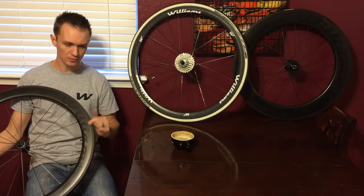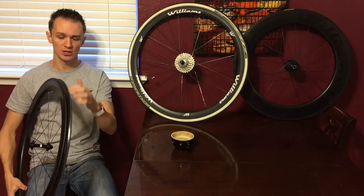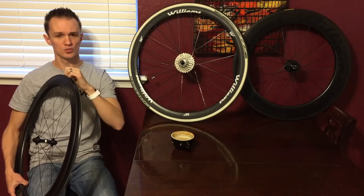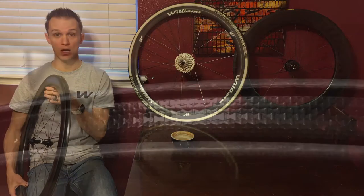Look at the brake track, make sure it's smooth without any defects. Next, I'm going to look inside the wheel, specifically right along this bead here, which is where your clincher tire is going to fit, and I'll get a close-up and show you why.